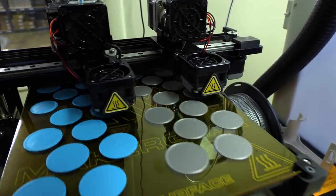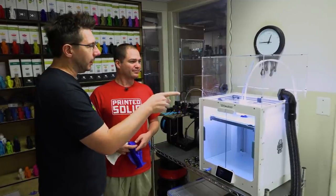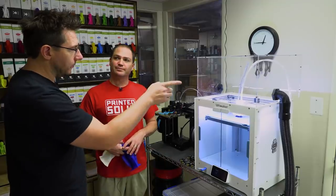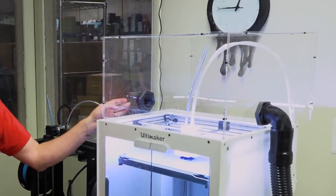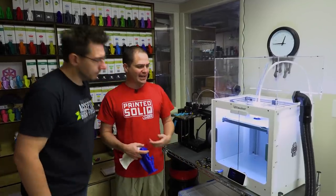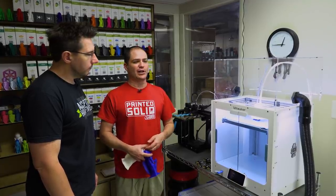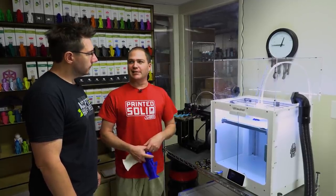Right next to it is the Ultimaker S5, and you've got some additions — you've got a top on it, and that's a Printed Solid top, right? Yes, it's one of the enclosures we manufacture. And it's got ducts for an air cleaner — it's both a filtration system. It moves a lot of air through, it has a HEPA activated carbon filter. In industry where they would otherwise be required to put it under a fume hood, they can do this instead and not have to pay for facility work.